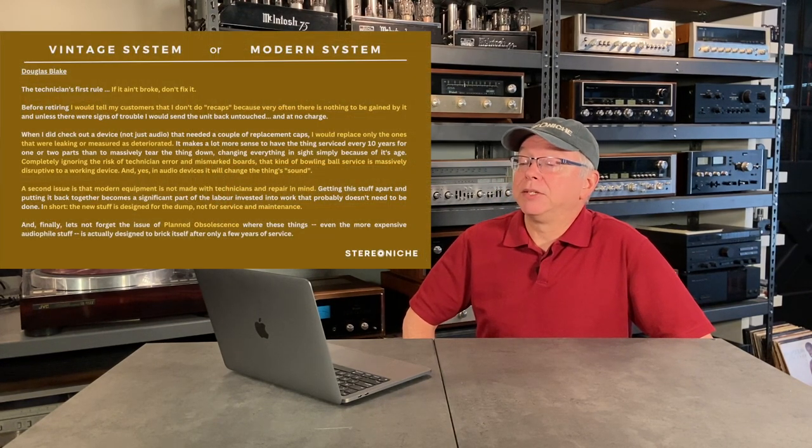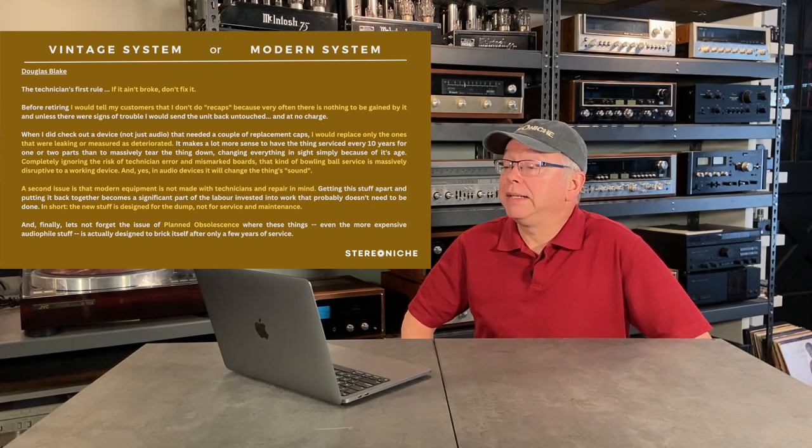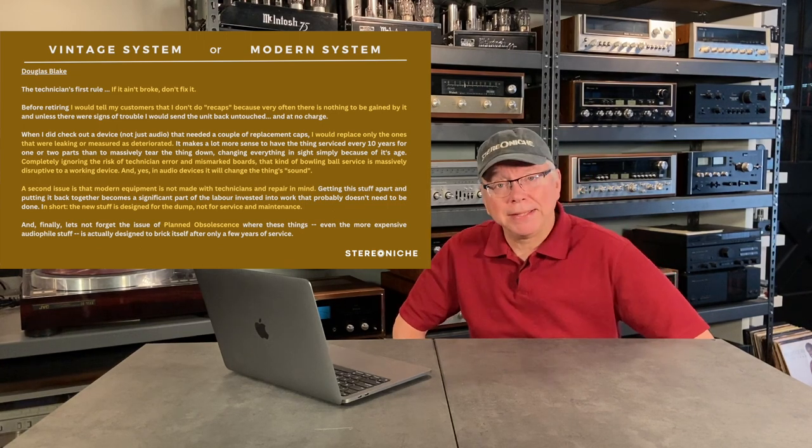Doug also says that modern equipment is not made with technicians and repair in mind — the new stuff is designed for the dump, not for service and maintenance. I think the design methodology has changed a lot, predominantly using single-purpose components, ICs and things like that. Only a small batch is made, and once those parts are gone, you don't have replacement parts. So there's only a limited lifespan. From the late 90s there are just unobtainium parts now, and you can't get units fixed simply because those parts are no longer available.